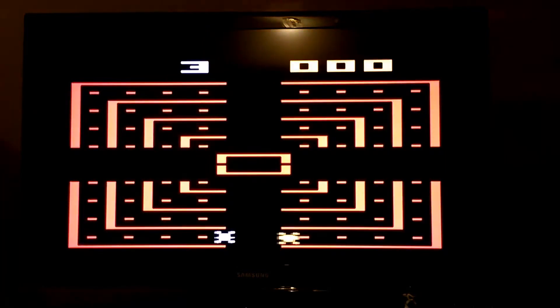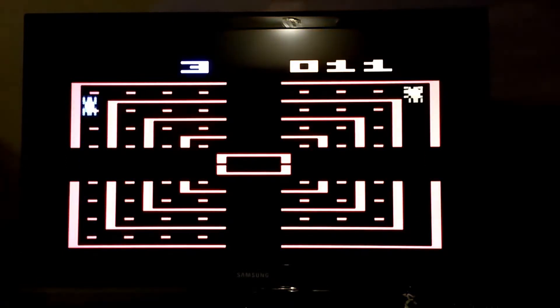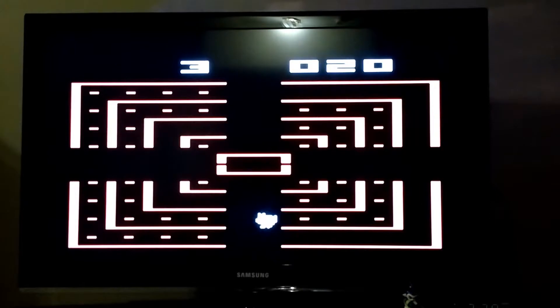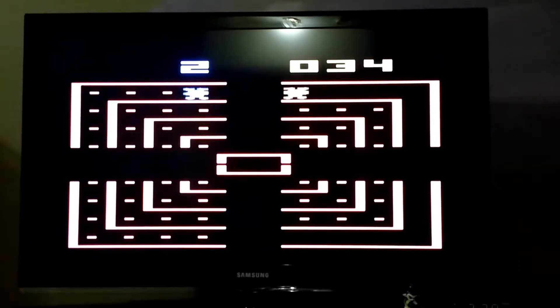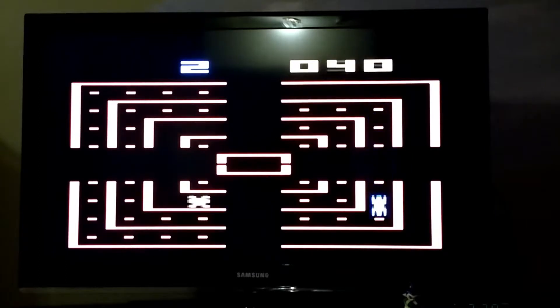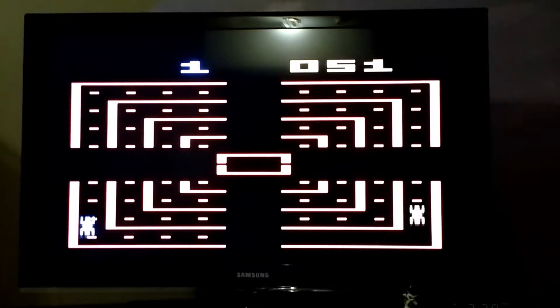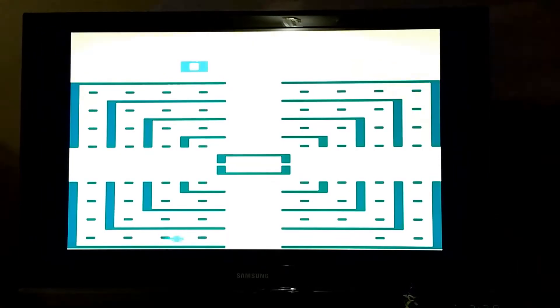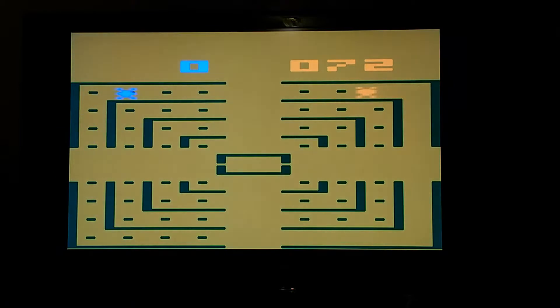Dodger Him. This is a peculiar game where you have to press up or down — or so it would seem. Anyway, not really a great game.